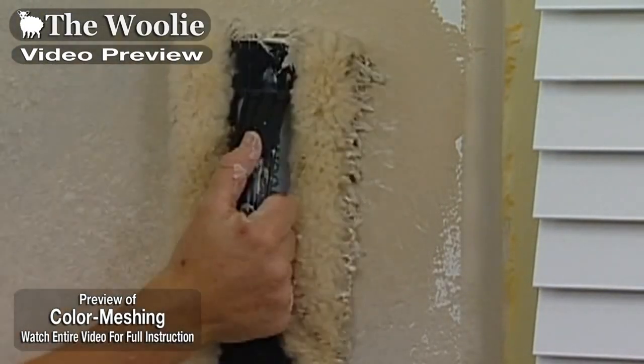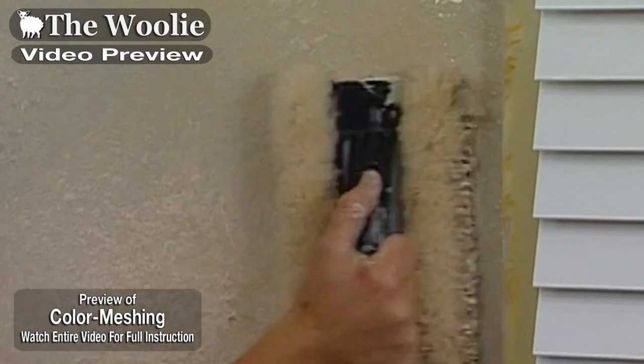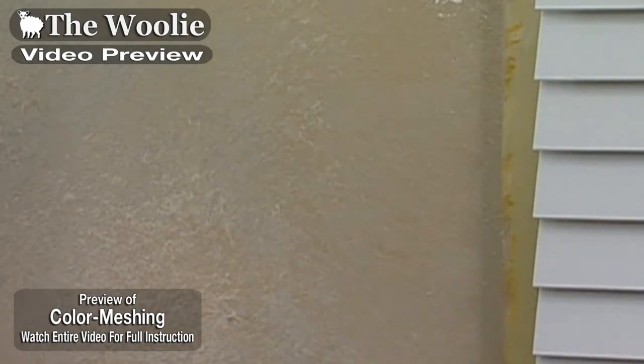If you notice the edge, it snuggles right up next to our edges, corners, and ceiling lines. So we don't need to take other little tools to fit along these areas.